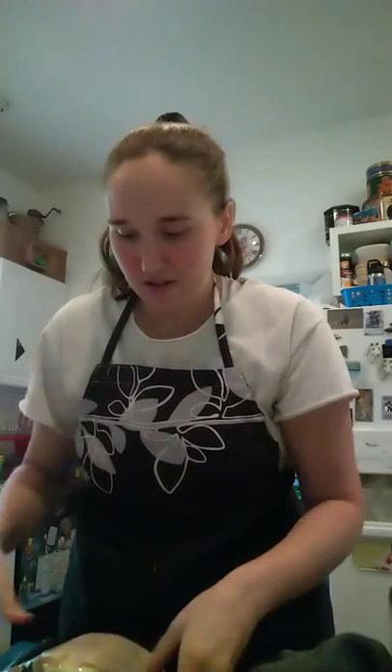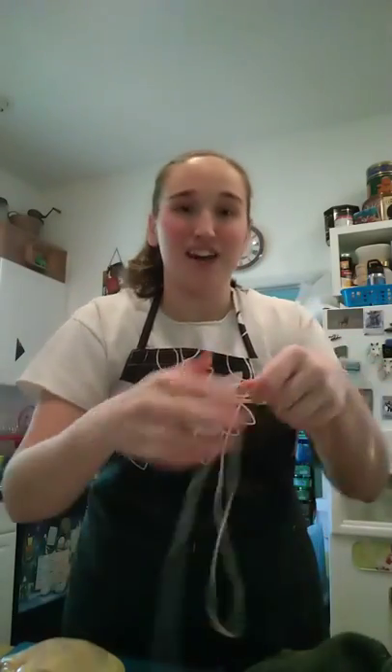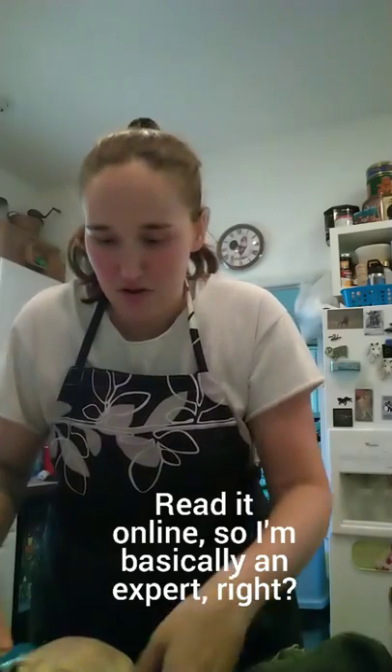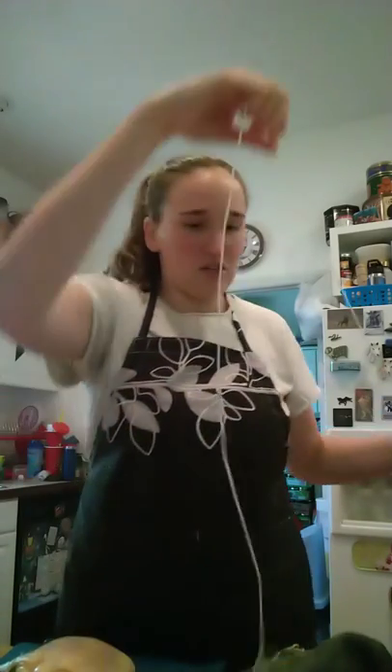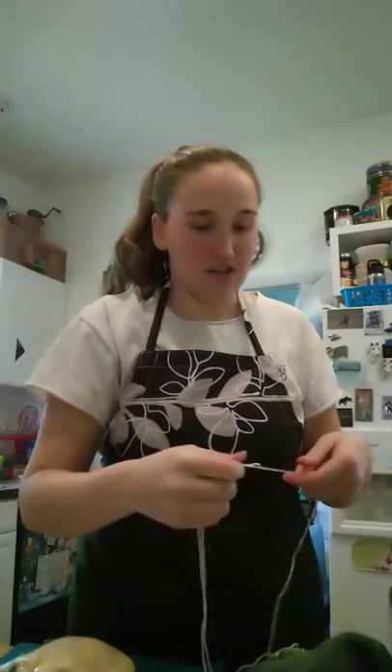My family better pretend to like this, even if it's not very good, because this is going to take a while. So I've got it stuffed with herbs and now I'm going to truss it, which I have literally never done. So I got my cotton string and I read directions on the internet, so should be good to go. It said to measure it, but yeah, that looks good enough.